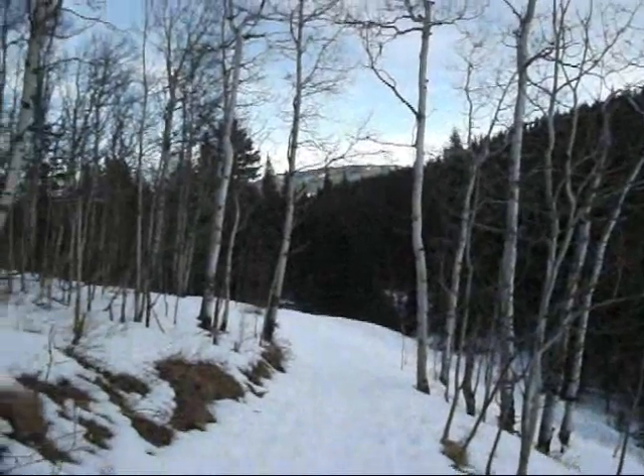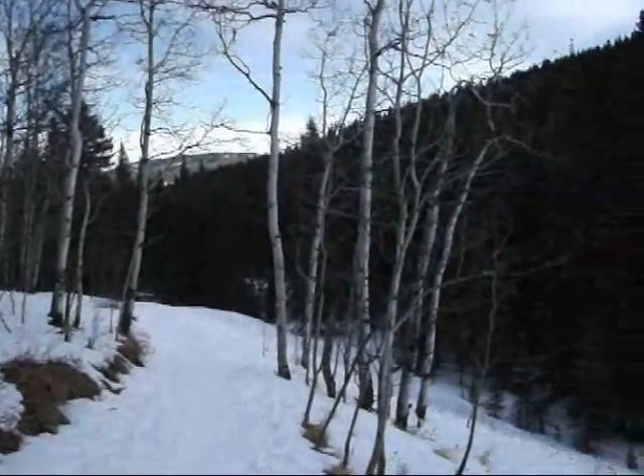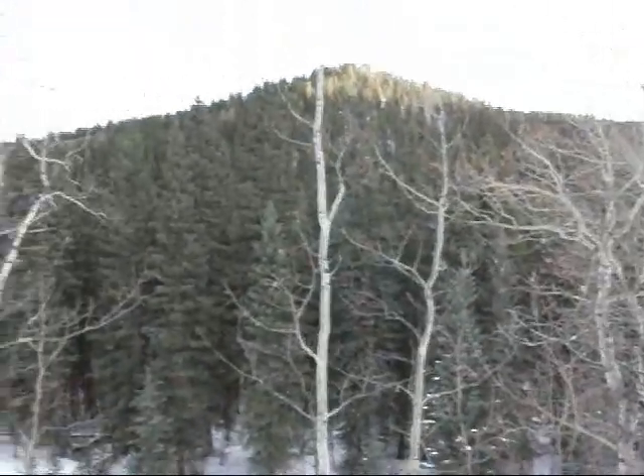We are three kilometers in now and it is circling back towards the car. There is the top of the hill I was just looking at.